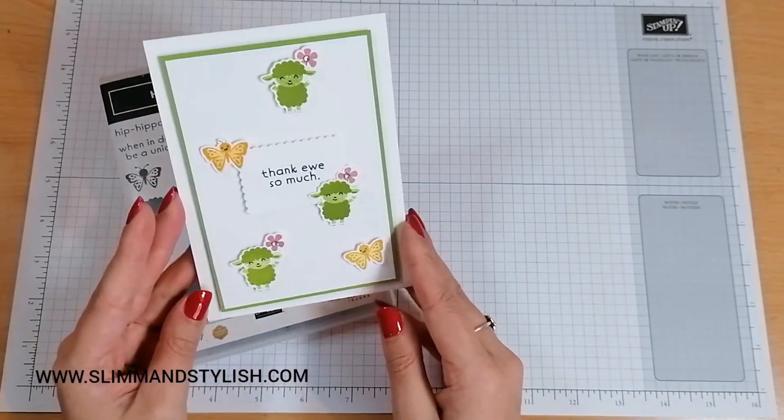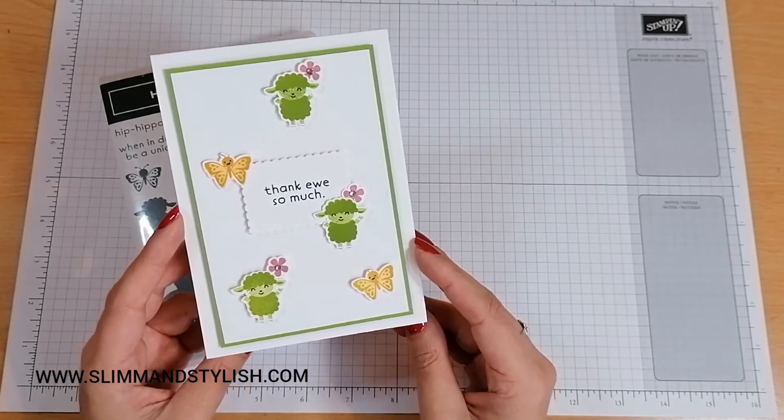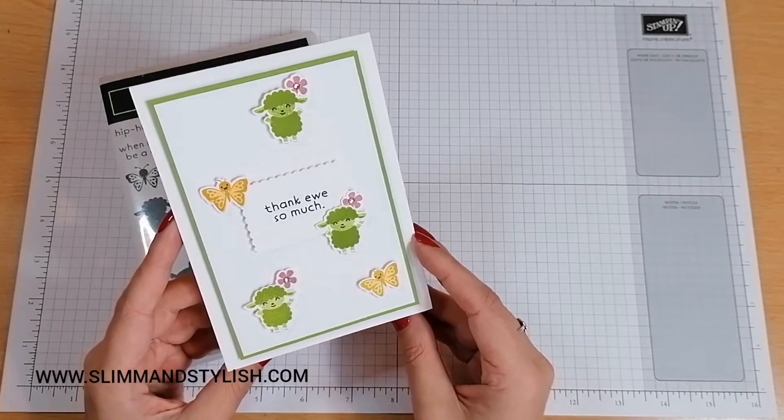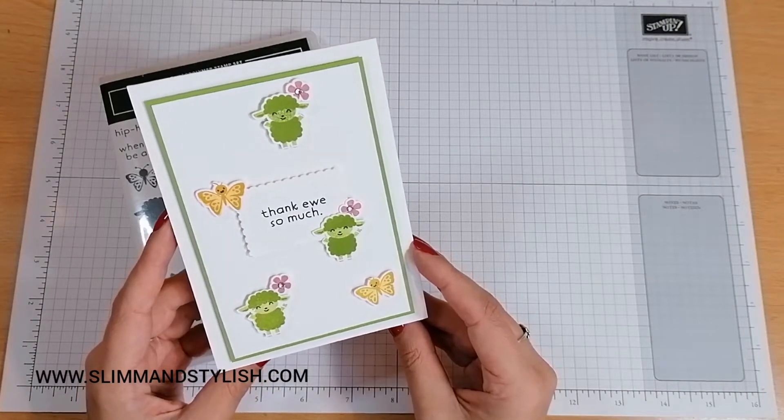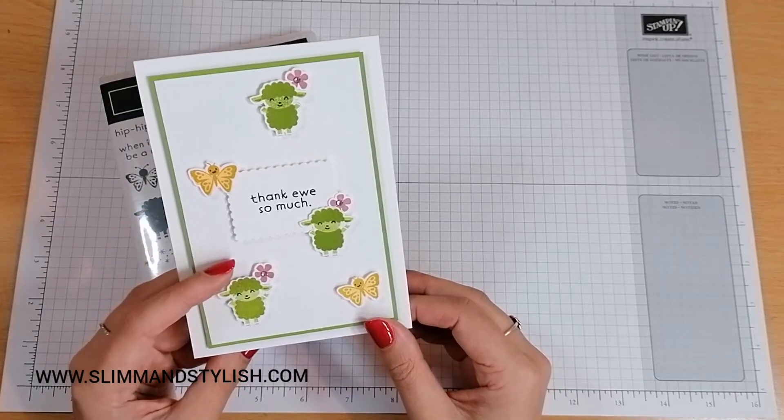Today I'm making this really cute little thank you card which features these little green lambs. I don't know what made me decide that lambs were green, because I know they're not. But I thought they looked like broccoli and I thought that made them quite fun, so I kept them like this.